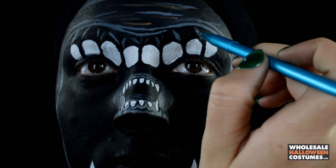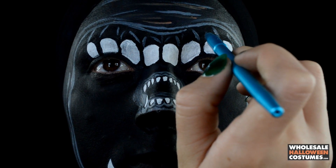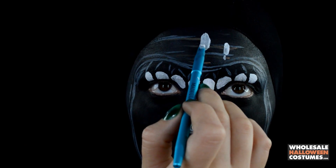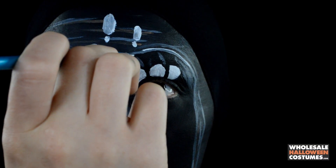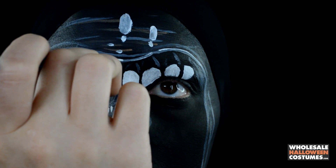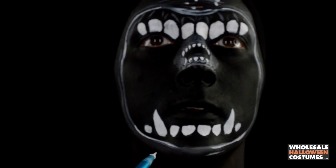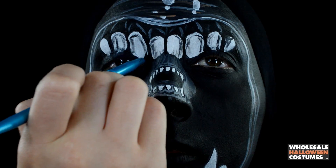Taking the same gray paint, I'm going on my top jaw and creating the highlighted gum line look around the teeth. Now with white paint, I'm creating little highlight marks on the forehead — big circles — and also outlining around the mouth for more of a snarl wet look. Don't forget the bottom jaw as well.